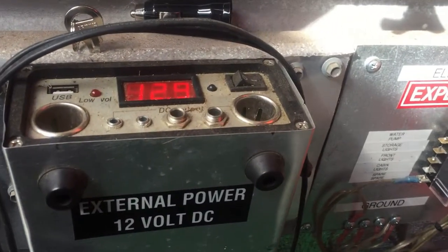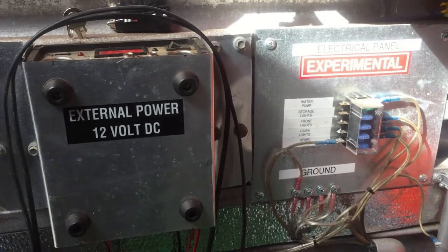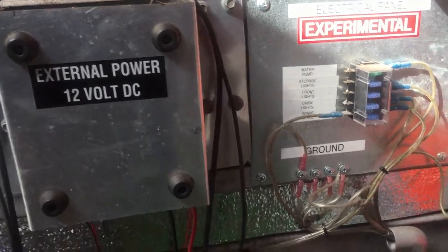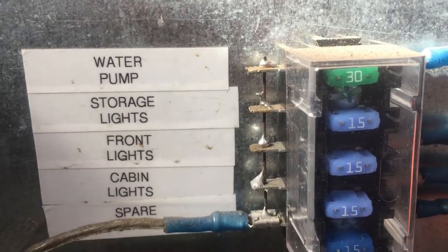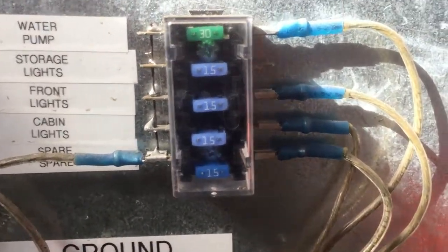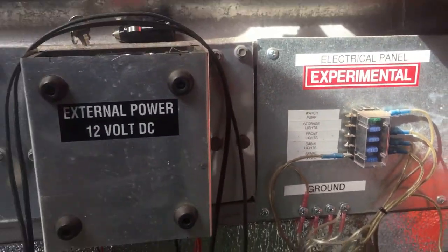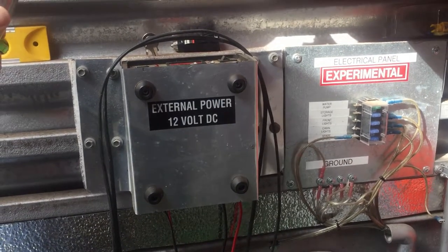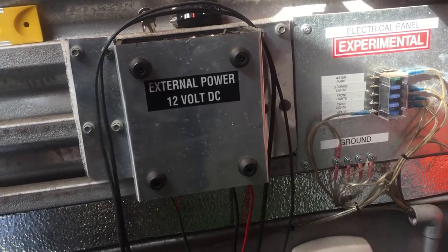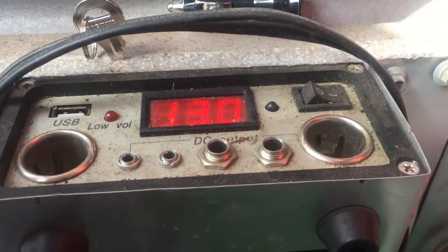This is where the power from the solar panel comes in. There's a little digital display, and I've built a little electric panel — I just put some stickers on it for fun. You can see there are switches for water pumps, storage, lights, front lights, cabin lights, and a spare. Everything, of course, has circuit breakers protecting it. It's a pretty easy system — not that hard to do. It's just DC volts, but that's where the solar panels come in very handy to charge these batteries.